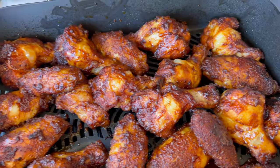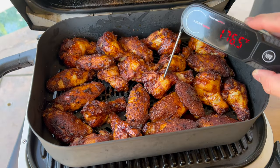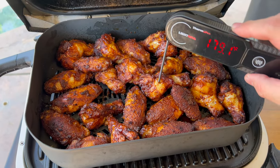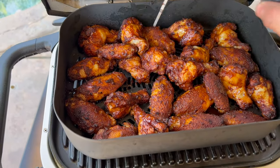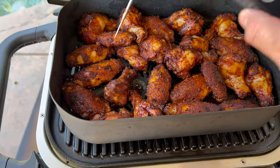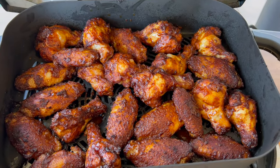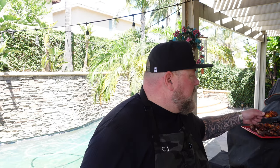We're done with the 20 minutes of air crisping — let's take a look. Those are looking gorgeous. Let me use my lightning instant read thermometer. That one's pushing 180... yeah, that one's a little more — we're at 190. We're done! Looking good. Let's give one of these a try — they're looking too good. Got them all stacked up and racked up over there.